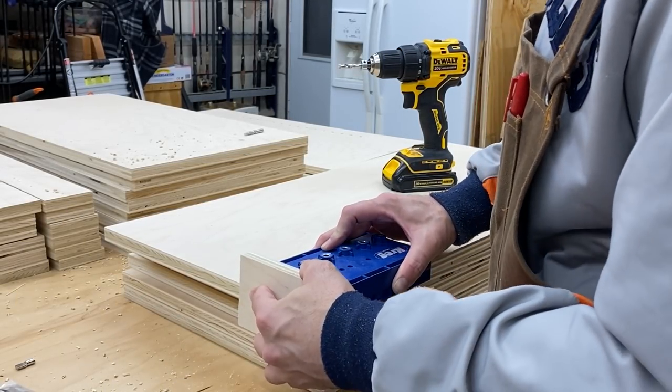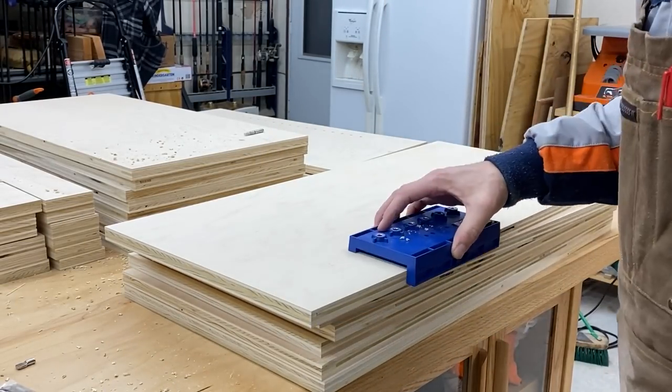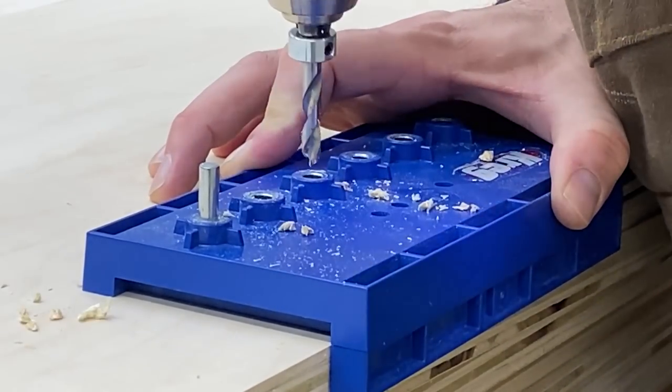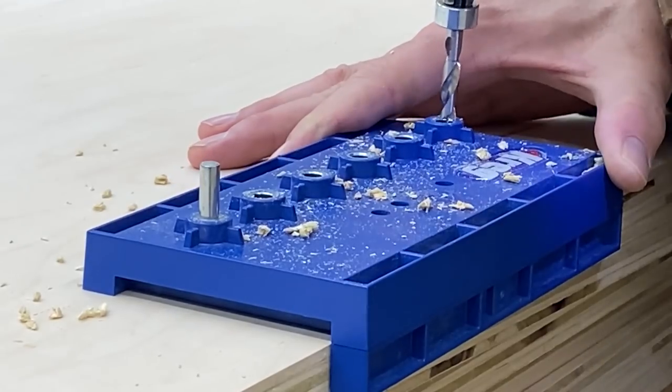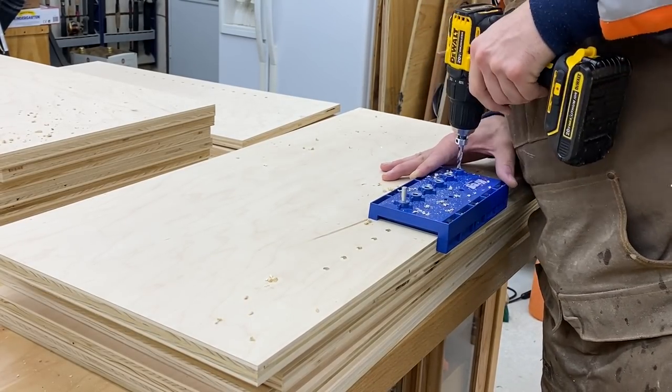We are going to do as much of the prep work as possible before we assemble anything, just because it's easier to work with smaller pieces. So I'm drilling the shelf pin holes first here, and that is going to allow me to have adjustable shelving inside these cabinets when they're done.